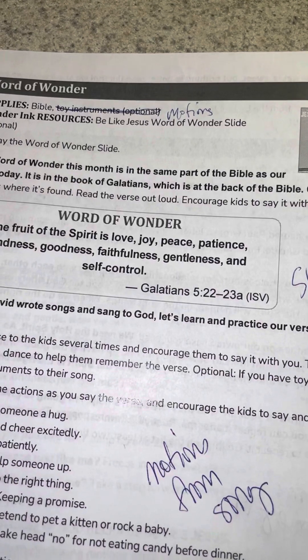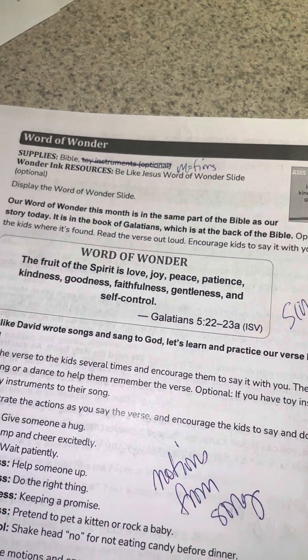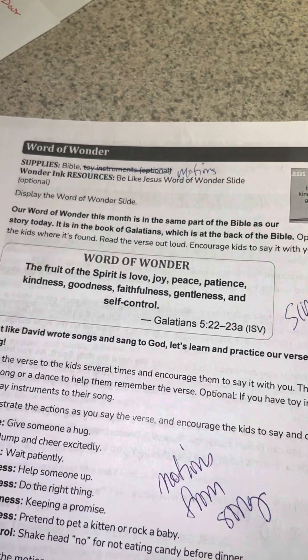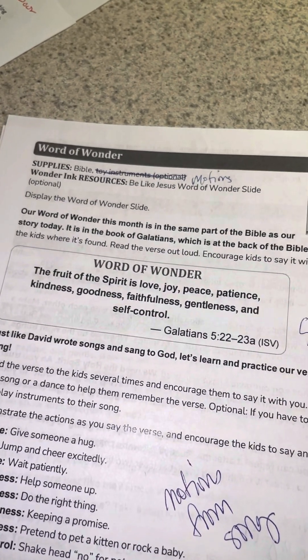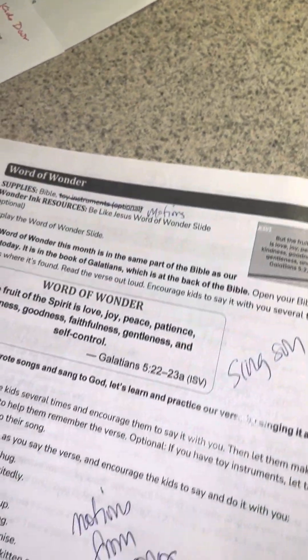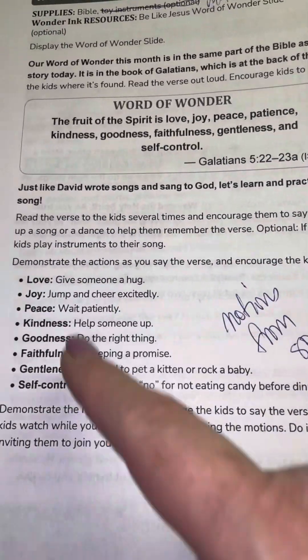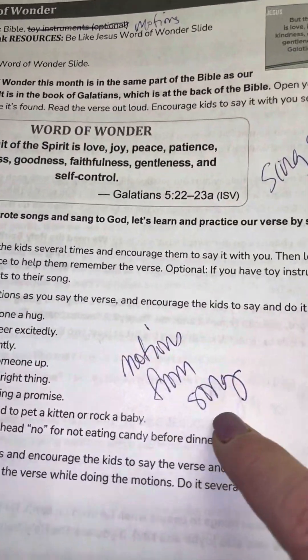So it's love, joy, peace. Patience is touching the watch. Kindness is one thumb up. Goodness is two thumbs up. Faithfulness is patting your heart. Gentleness is a gentle touch on your arm. And self-control brings it in. So don't do the old motions — do the motions from the song.